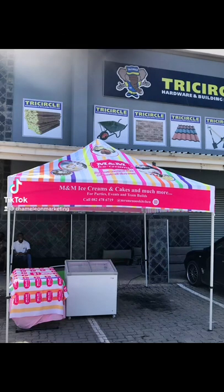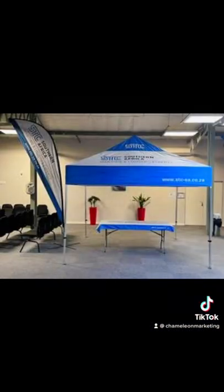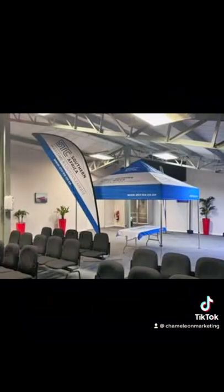Today I want to share some tips on how you can go about choosing a gazebo. When you are choosing a gazebo or getting quotations for a gazebo, these are the following questions you need to ask.